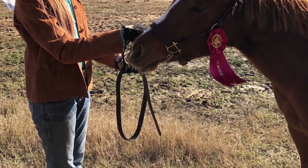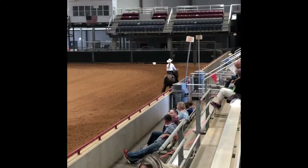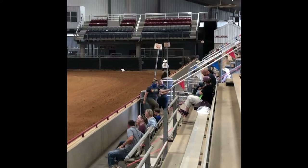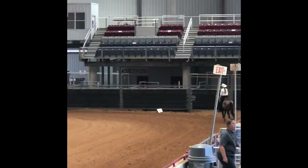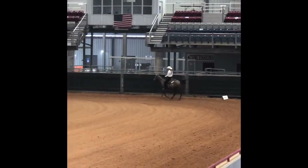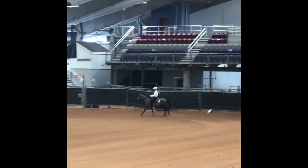Show sheen to polish my horse before class, hoof clear to polish and protect their hooves, shampoo and conditioner for bathing, extra water buckets and food bowls, fly spray, and extra show shirts and a cowboy hat.